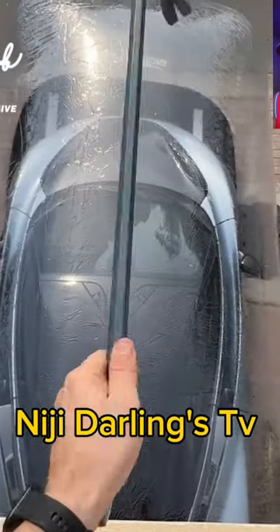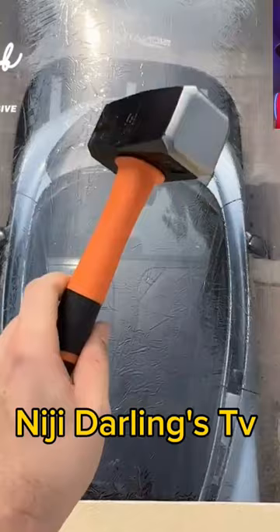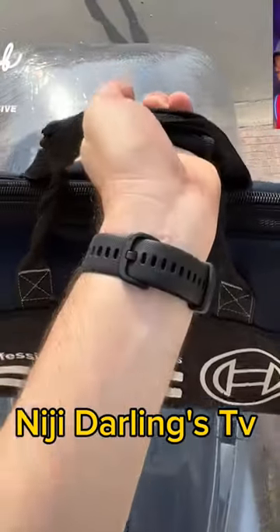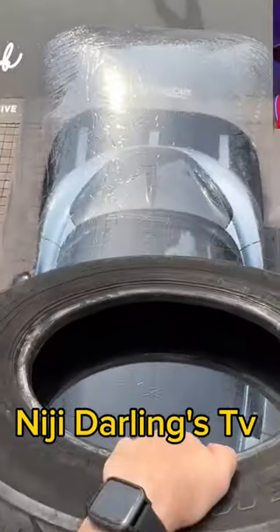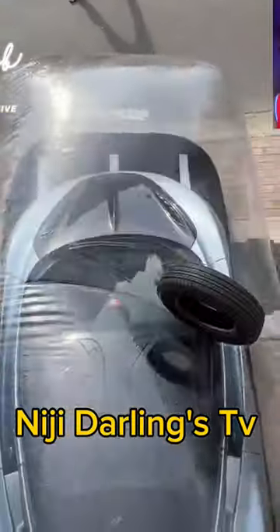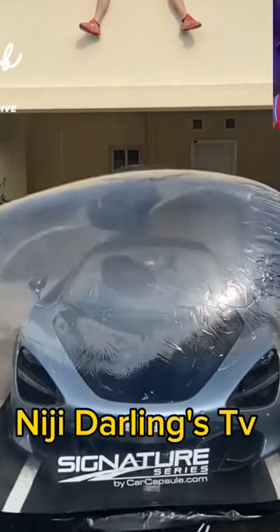Even if you throw knife, you throw block, you throw spanner, any hard iron, you throw on it — the thing will just bounce down. So go in search of it. It will be very protective for your cars, most especially those people living in rough areas, so that you protect your expensive cars.